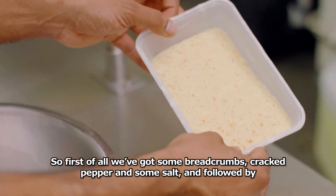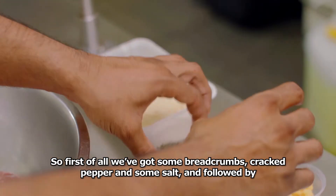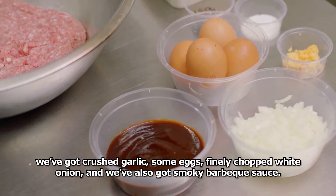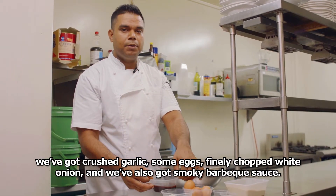First of all we've got some breadcrumbs, cracked pepper and some salt, and followed by we've got crushed garlic, some eggs, finely chopped white onion, and we also got a smoky barbecue sauce.